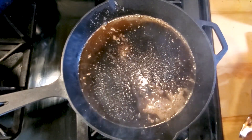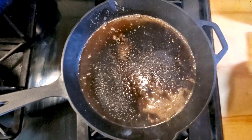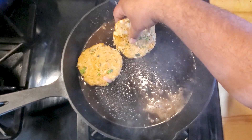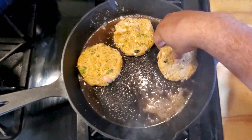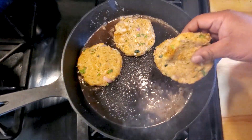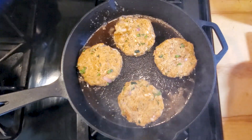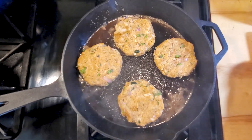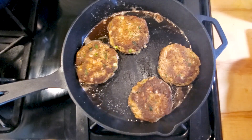In a cast iron skillet on medium heat, add two tablespoons of butter and begin to drop in the crab cakes. I don't want to crowd the pan so I'll do four at a time in batches. Let these go for about three to four minutes per side until they get golden brown, then flip. Now let's get to the plate!